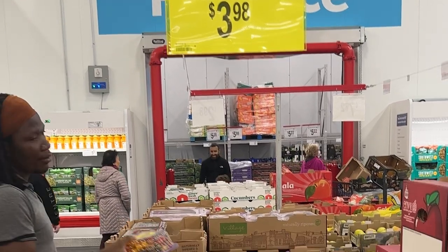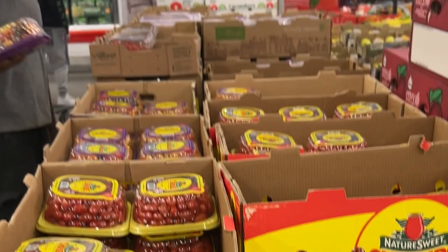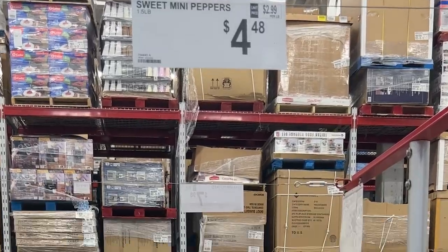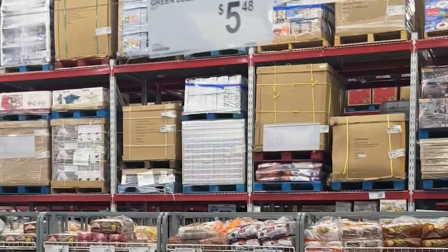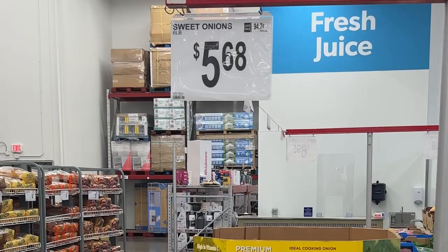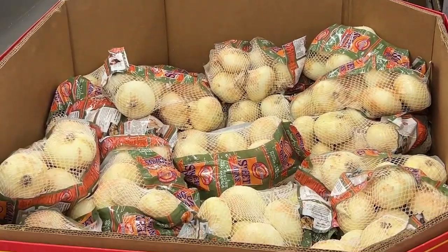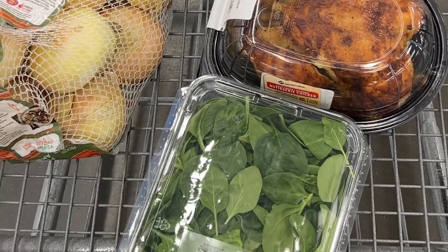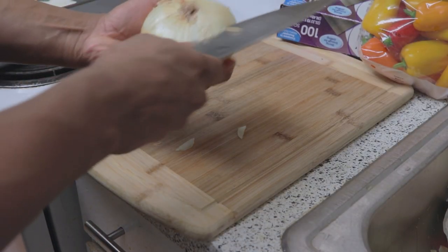Get some grape tomatoes — I like these better because they just taste better roasted — $4 for a carton. Baby spinach, $3.98. Sweet mini peppers, $5, or you can get bell peppers if you like. Then these sweet onions, 6 pounds for $6, and I get 3 rotisserie chickens. They're $5 each. It takes away a lot of the prep work, so I prefer that.